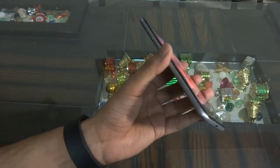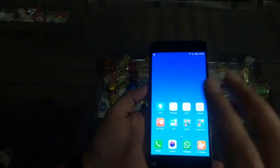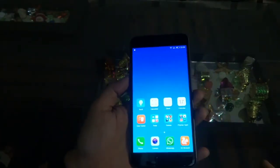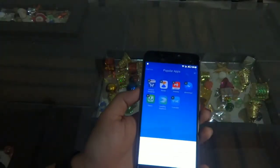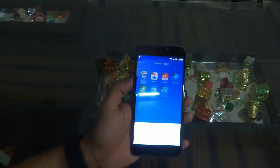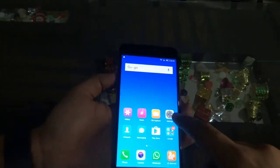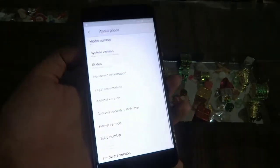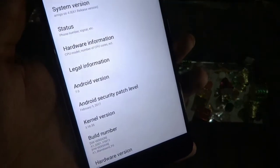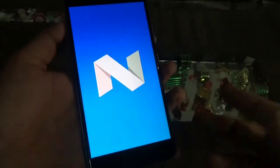The overall design of this device is impressive — it has a metal unibody design which looks and feels premium in your hand. When it comes to the UI, it is quite clean. There are some pre-installed apps on this device, but thankfully you can uninstall them according to your needs. The UI runs on Android 7.0, which is the latest version of Android, so you are going to get the latest flavor of Android on your device.